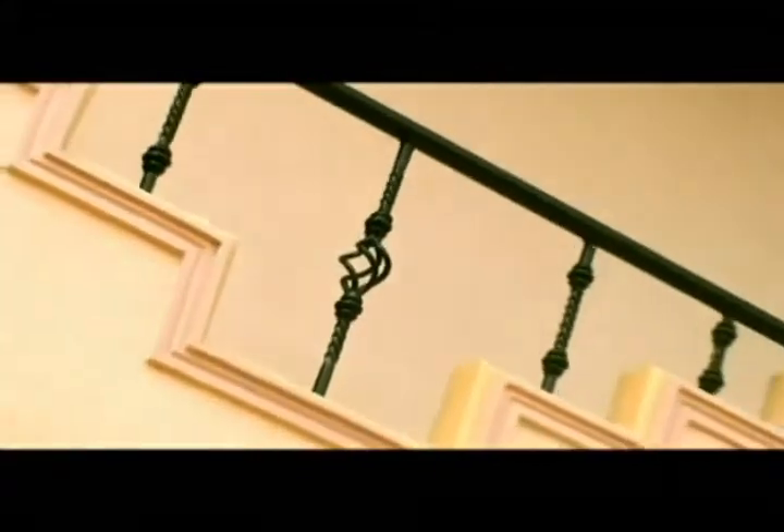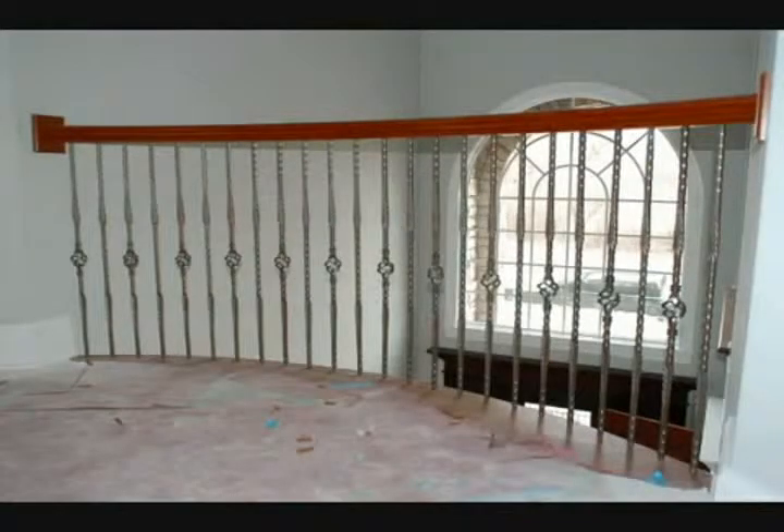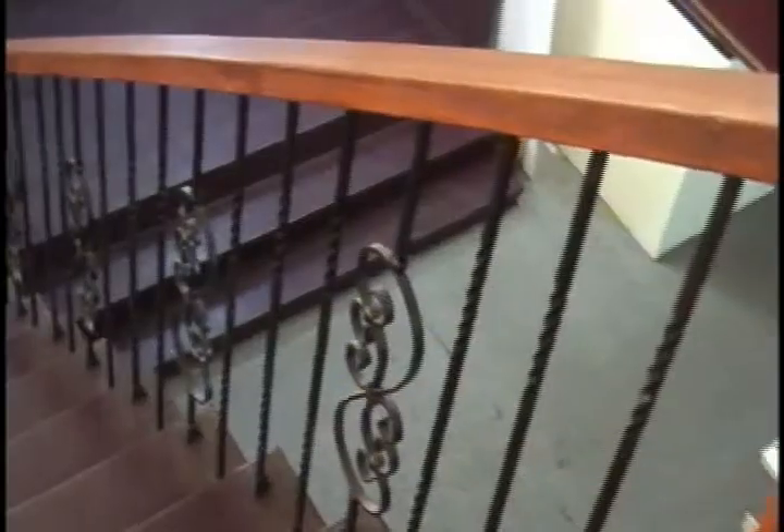patios and fences. Get a complete line of stair supplies and accessories from your number one Do It Best stores, National Hardware — bringing quality and style every step of the way.